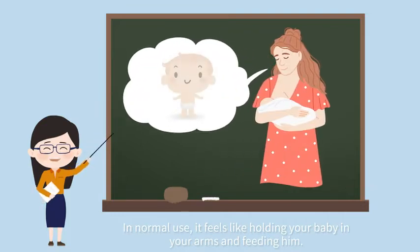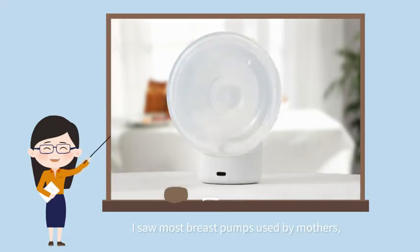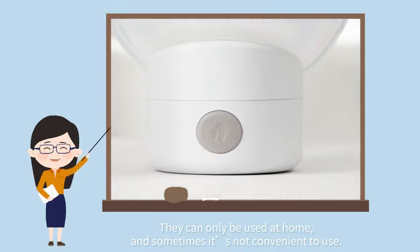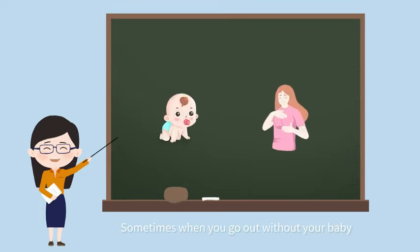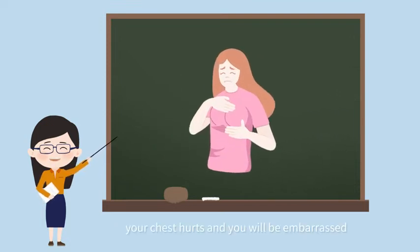In normal use, it feels like holding your baby and feeding him. Most breast pumps used by mothers can only be used at home, and sometimes it's not convenient to use. Sometimes when you go out without your baby, your chest hurts and you will be embarrassed.